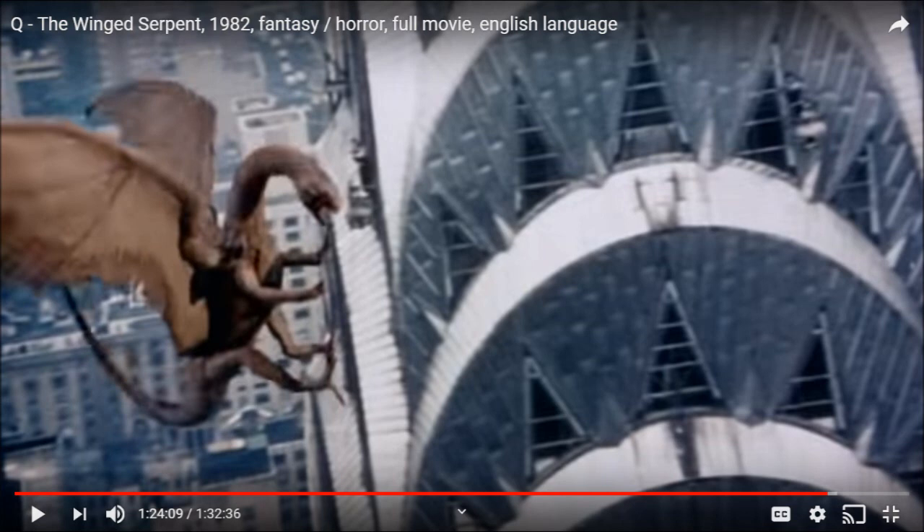Greg, here's a photo of Q the winged serpent — I'm sure you'll be able to fit him in your house. The photo is a little blurry because it's a low budget movie; they used stop motion animation since they didn't have CGI back in 1982. It's a great movie — pure 80s B-movie monster stuff. If you get a chance, check it out.